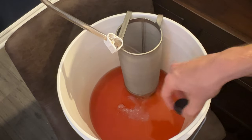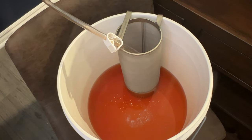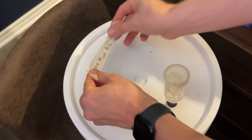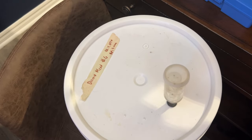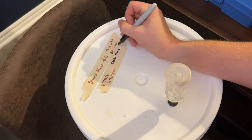We racked off and then added our stabilizers because we wanted to back sweeten. I stabilized with potassium sorbate and metabisulfite — I'm sure you did too. And it was ready to back sweeten. My final question: what was the thought process? You guys decided to back sweeten not with honey, but with brown sugar. What's the intent there? Why brown sugar instead of honey?